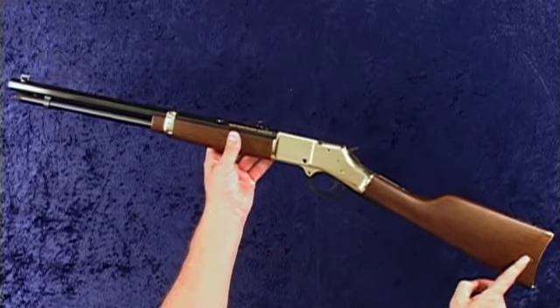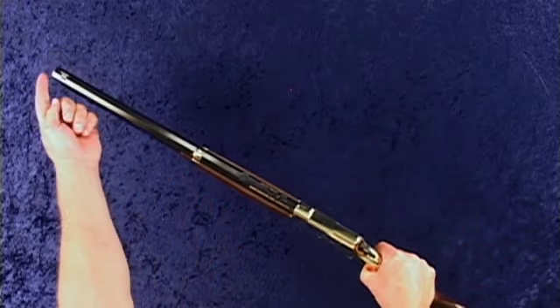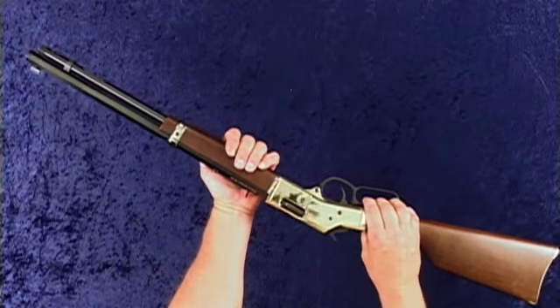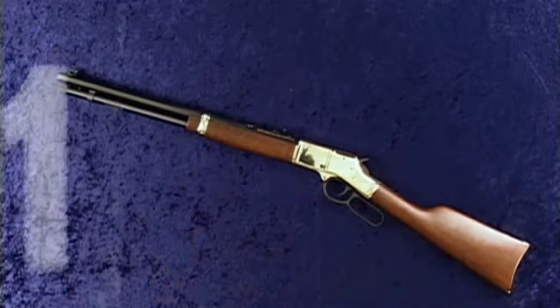It features a walnut satin non-checkered straight stock and a brass butt plate. With a 20-inch octagon barrel with target crown, the Big Boy has an overall length of 38.5 inches and weighs just over 8.5 pounds. It features a tubular magazine that holds 10 rounds for a 10-plus-1 capacity.